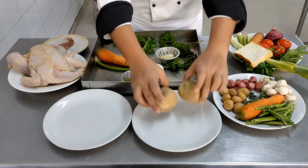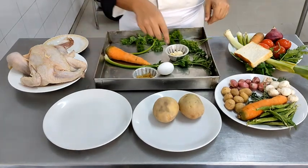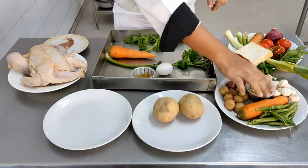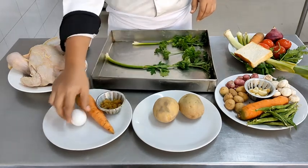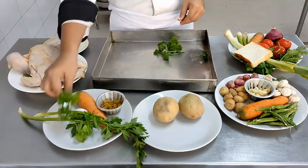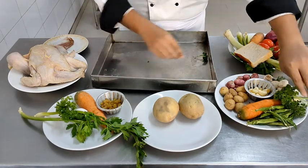Moving on to the potatoes — we need the two potatoes in the tray for making the mashed potatoes. The garlic goes in the chicken preparation. For the salad: carrots, raisins, egg for making the mayonnaise, celery as a component in the salad, and parsley which will be needed for the garnish. Some parsley is also needed for the main course. This is how you divide the ingredients for the menu.